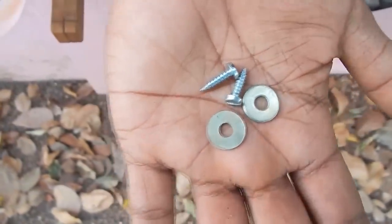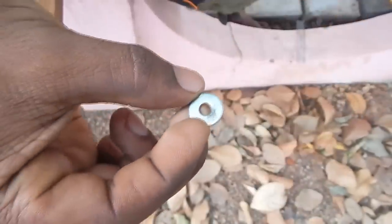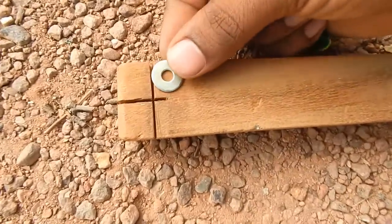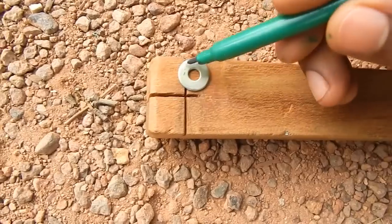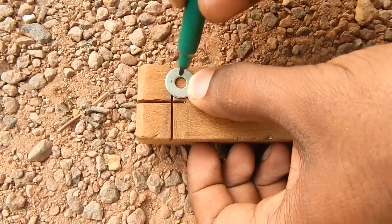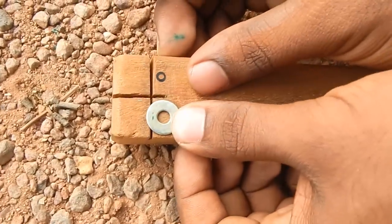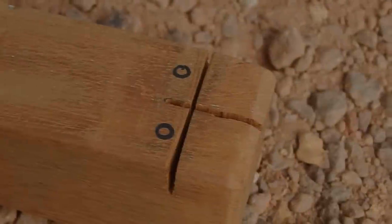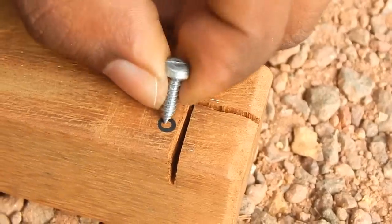This is an arrangement of steel washers. We will cover the washer. Then we will mark the hole. We will mark the hole.